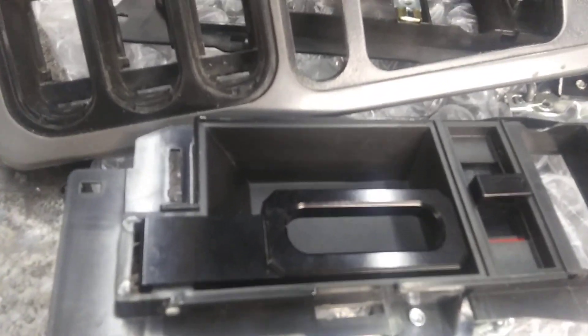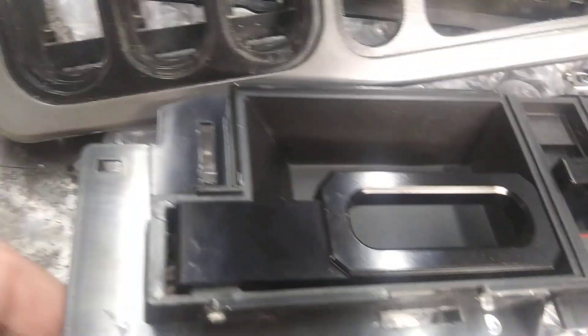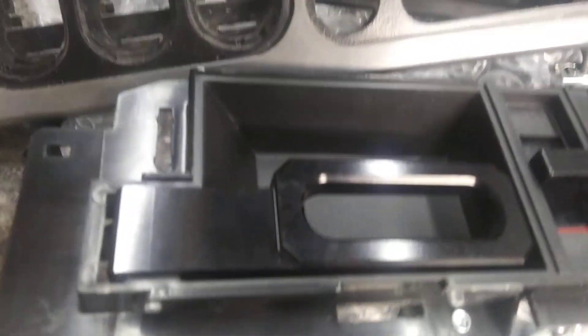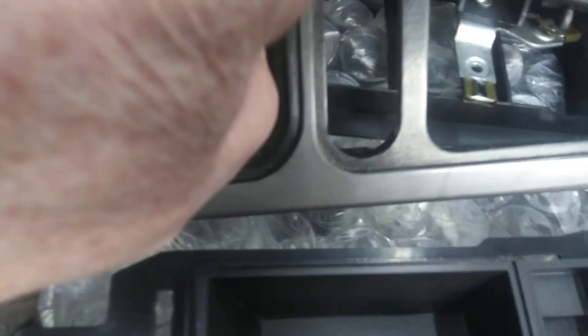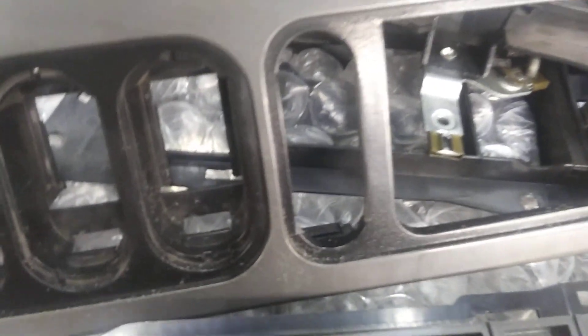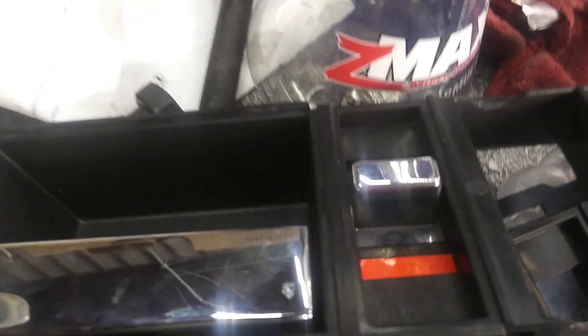This video is on installing LG Billet door handles. They're pretty nice, well built. A little trick: this latch is a little wider than the factory one, so you may have to file some clearance in here because the latch will drag on the door bezel and the motor won't have enough power to pull it through sometimes.